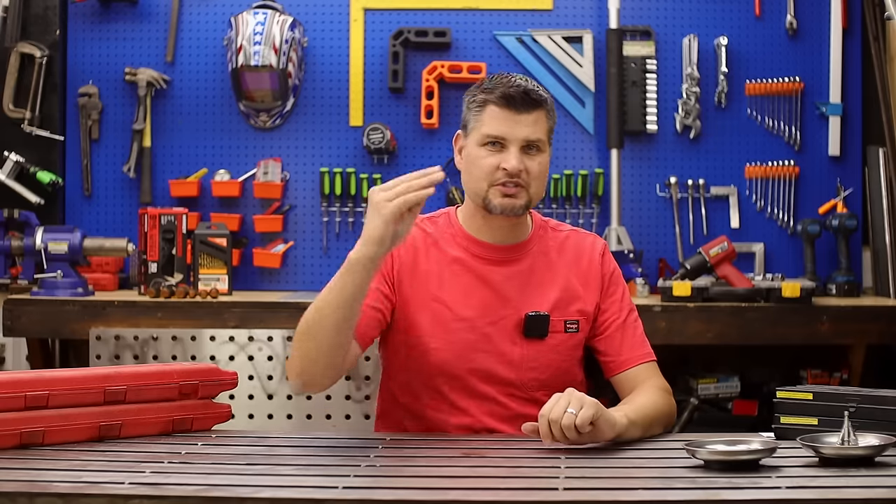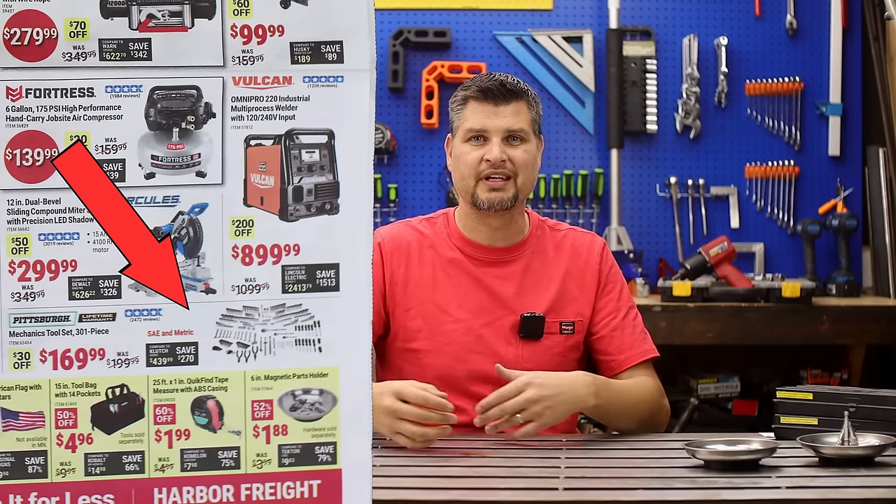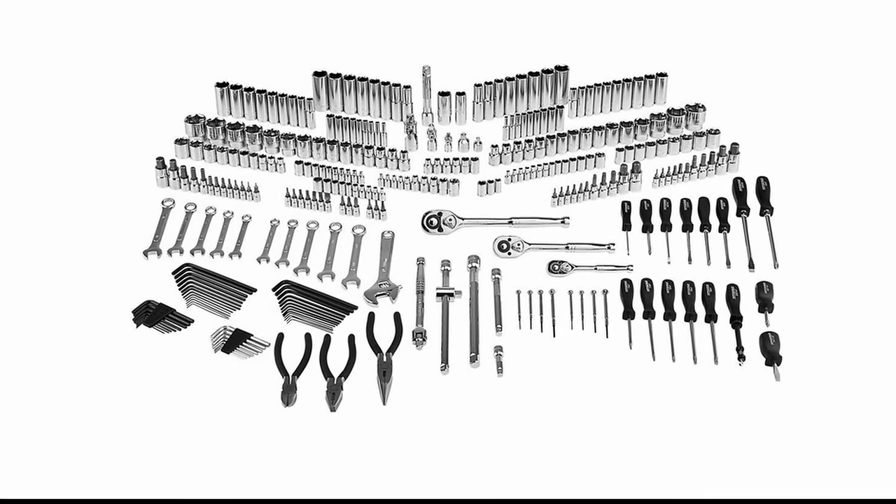If you are brand new or just wanting to get into the game, a complete mechanic set is well worth it. Yeah, about 50 of those pieces are just Allen wrenches you're never gonna use.